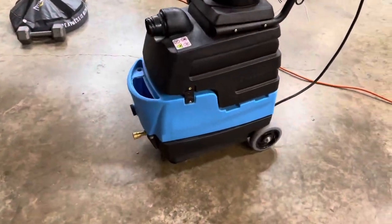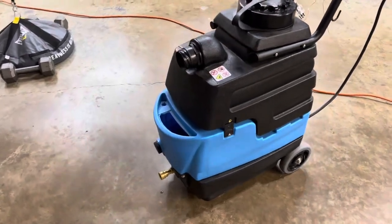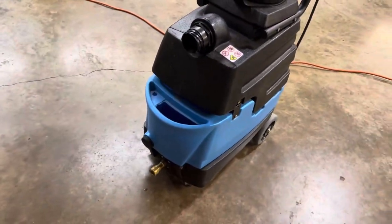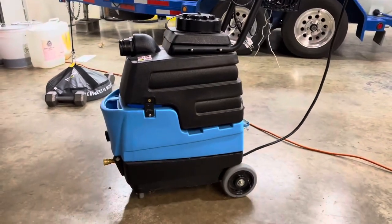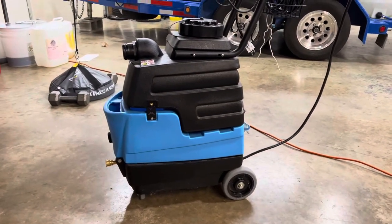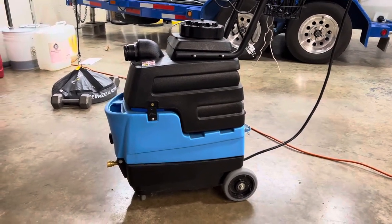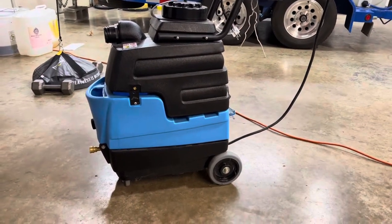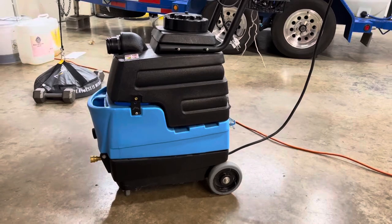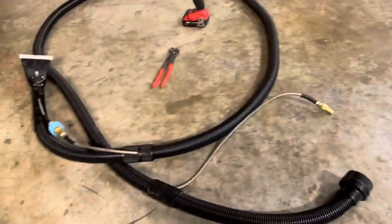So let me show y'all what I did to fix it. What I have is the Mighty 8070 — I believe that's the model. It's been so long since I bought this thing. Everything works on it. I used it for maybe six months, and then I let it sit in my shop. I went to use it today and I was getting — I could hear the pump turning on — but I was getting no pressure out of my extractor hose.